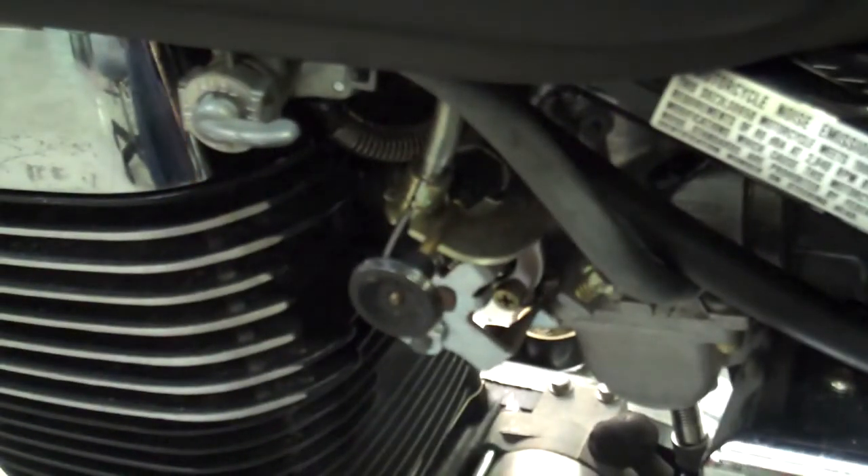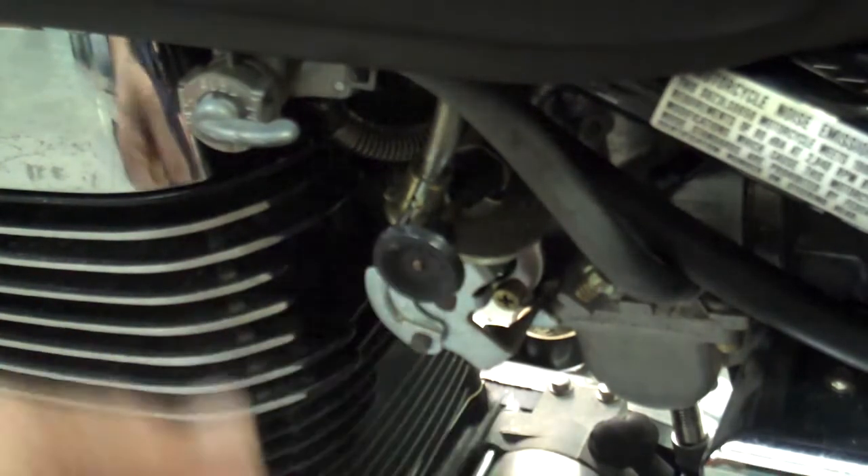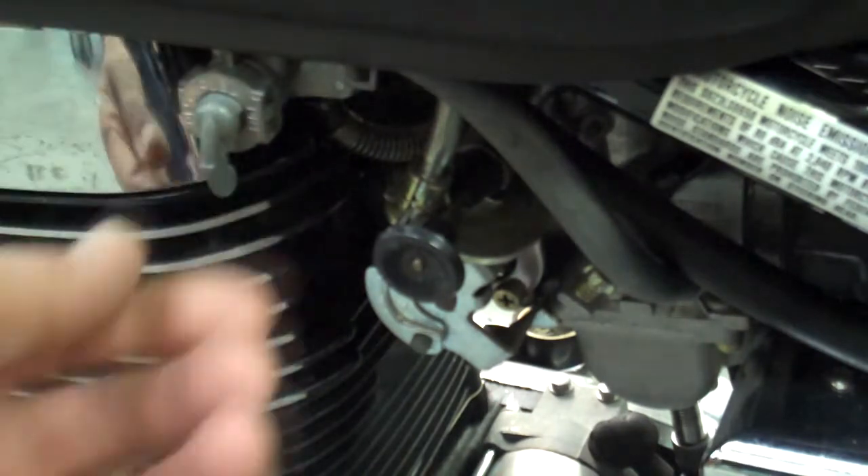Okay, she fires up. So we know that the wiring and everything is okay for the motor. So now what I like to do is after I've made sure it starts up, go ahead and put the petcock back in just the run position.